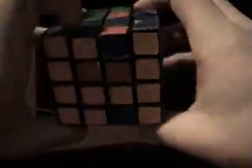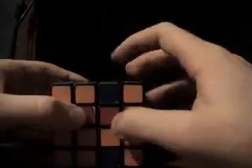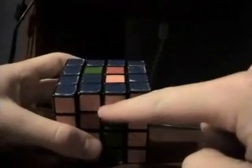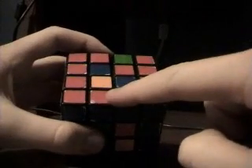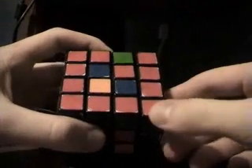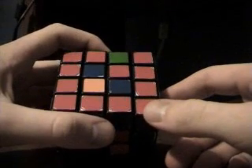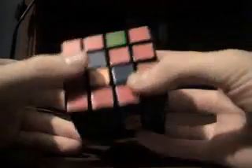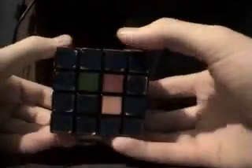Now what you want to look for is two that match up. So we got orange and blue, and blue and red. Sometimes you won't get this, but if you do this move once you'll end up getting a pair, and then you have to do it again and it'll solve these two.